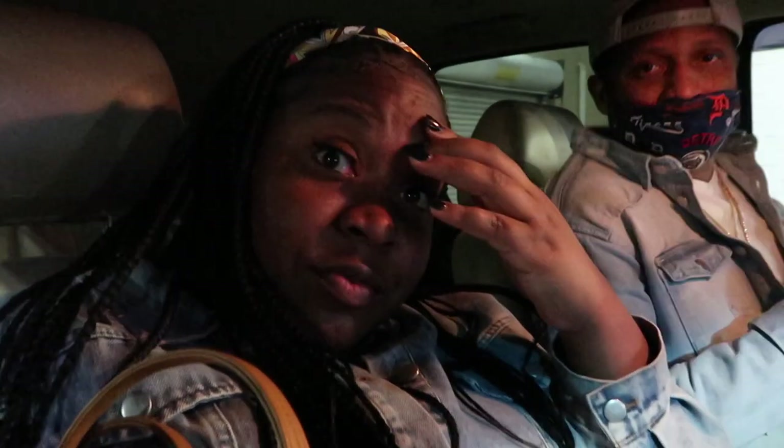Hey y'all, we just left the last place we went to today — it was a restaurant and we stopped at the liquor store to grab some more liquor. I'm very much buzzed and it got really cold. We are done with Sunday Funday — we've got to get back to work tomorrow. I'm gonna close out the video, see y'all!